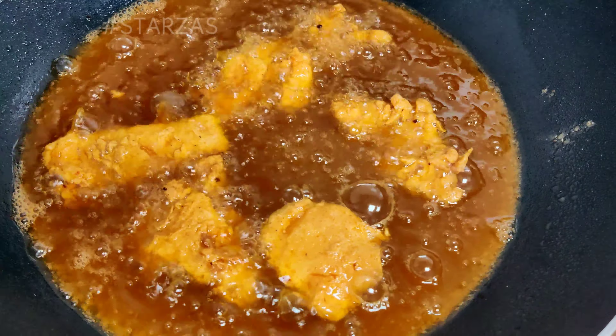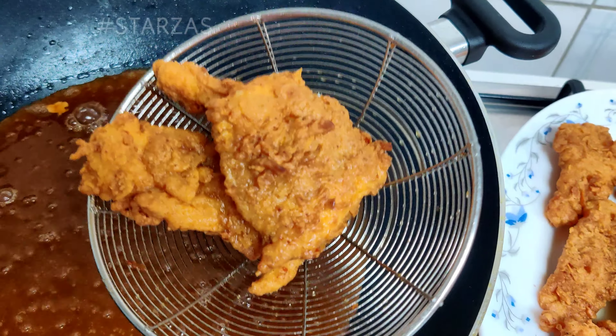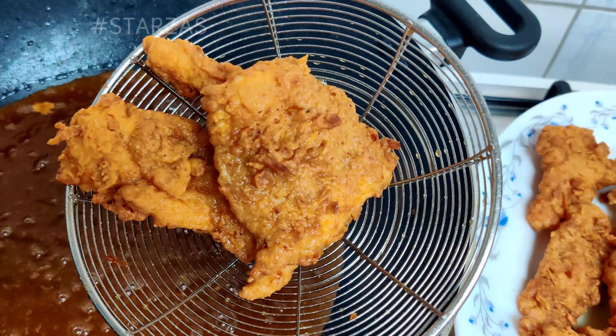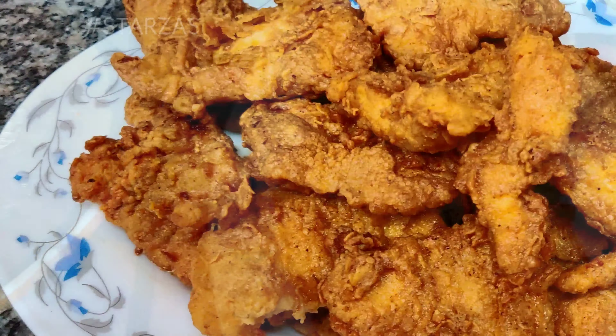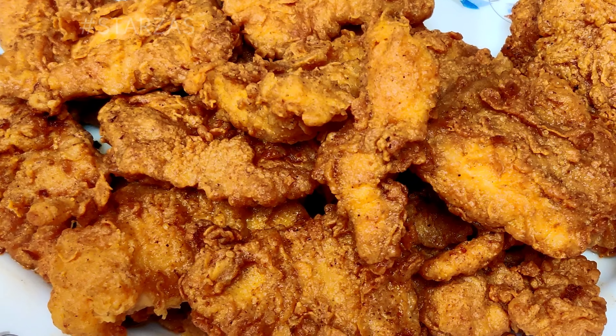It will take about 4–5 minutes to fry. It is perfectly fried. Fry in medium heat. The layers are perfectly made. You should try it.